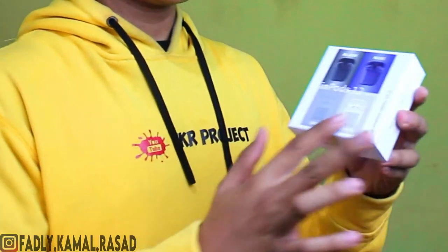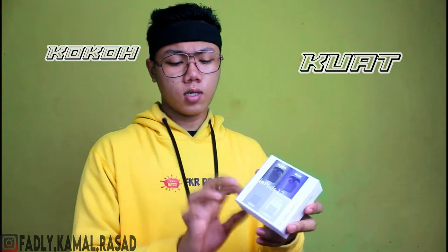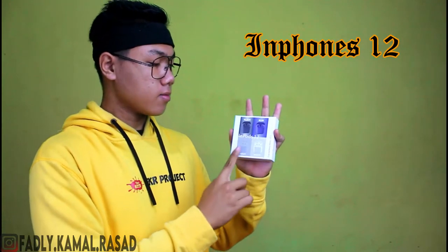Oke langsung aja kita ambil barangnya. Ini dia barangnya guys. Disini dari kotaknya mungkin bagus banget, untuk kotaknya kokoh, kuat. Untuk harga belakangan deh, karena kita mau review ini, kita cek dulu dari kotak desainnya. Kalo kalian lihat dari depan nih, ada tulisannya.